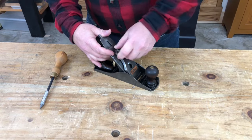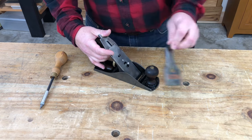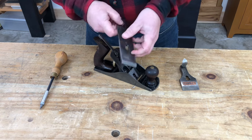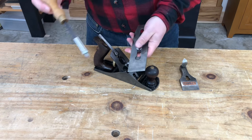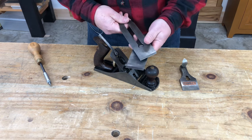Let's begin by disassembling this plane, learning what all the different parts do, and giving it all a good cleaning. Start by unlocking the lever cap — this is the piece that holds the double iron assembly in place. We'll remove the double iron assembly and loosen the cap iron screw to separate the cap iron from the blade or iron.